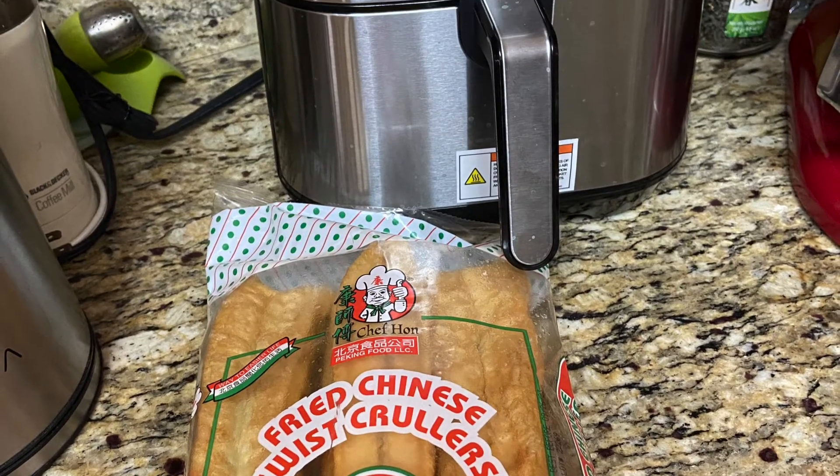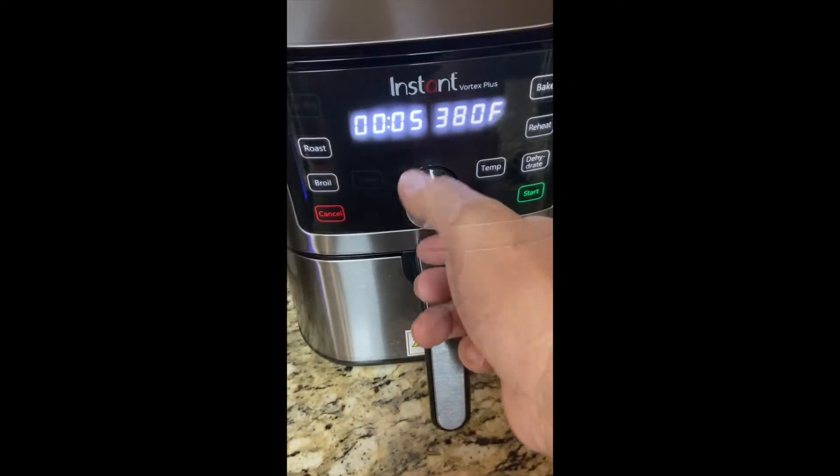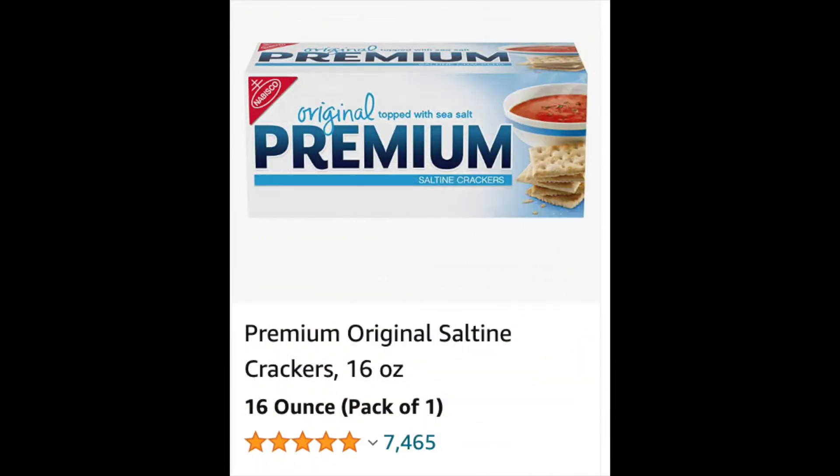First, put half of a fried dough stick in an air fryer, set temperature at 380, for 5 minutes. On the other hand, if you cannot get it easily, or you want a more healthy alternative, you can replace it with a traditional saltine cracker.